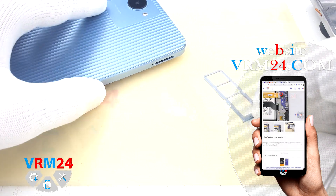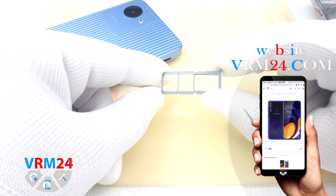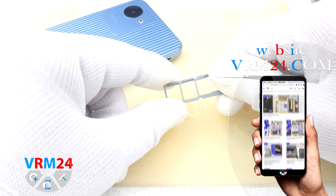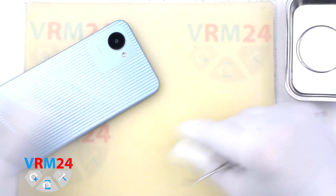We have this dental tool — put it in the hole and take out the tray for two SIM cards and the memory card. We put it to the side.